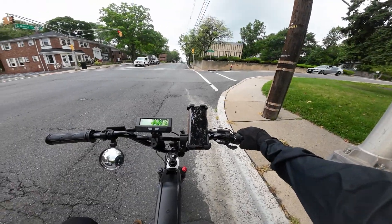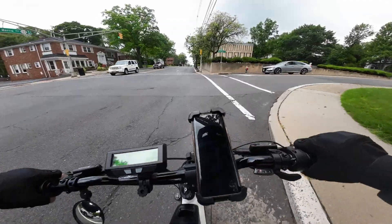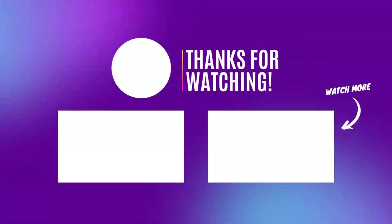With all that said, that's the end of the video. Hope you guys enjoyed. If you did, leave a like before you go. I'll see you guys in the next one. Peace.